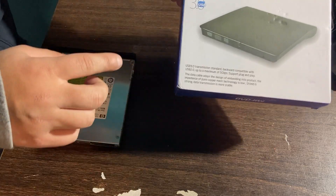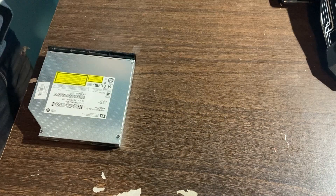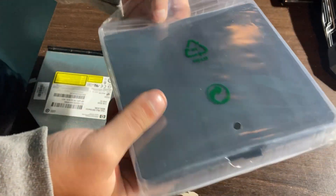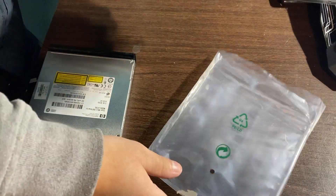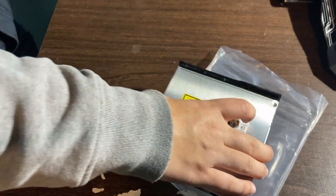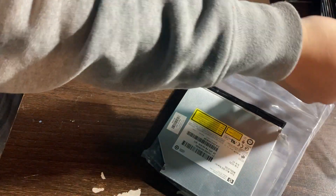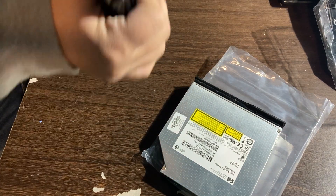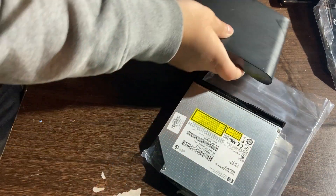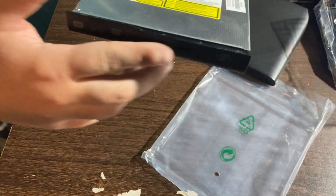What you get in the box is this external DVD RW drive housing right here. Inside the box you get the housing for the external DVD drive. You also get this cover, which is going to go onto the lid of your DVD drive like this one.